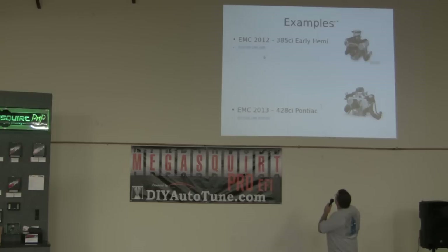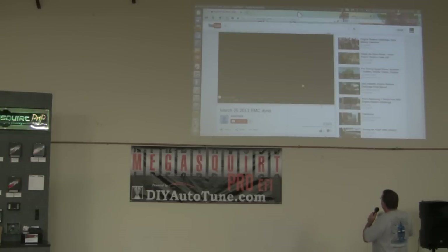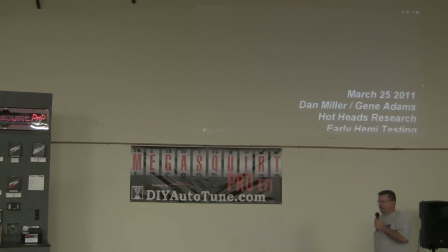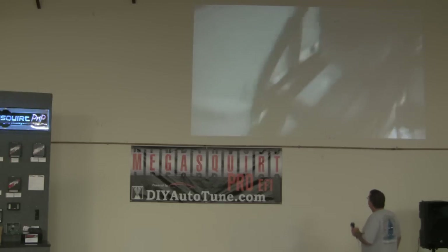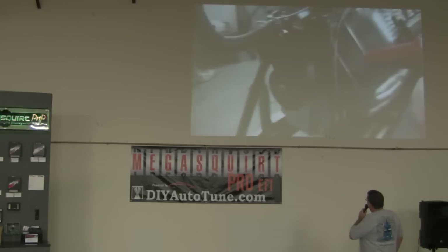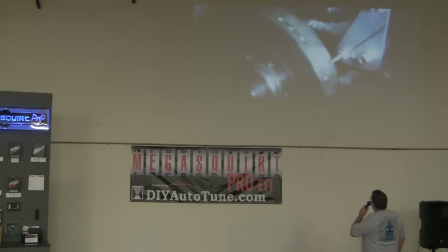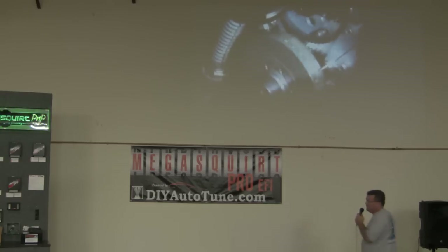This was the first Engine Masters Challenge engine I worked on — did this for about three years with these guys. We did really well; we finished second place in 2012. I wanted to show an example of the first time we put the high-resolution crank trigger — a 36-minus-1 Ford wheel on here. Look at the ignition timing: the first thing you notice when you go with the high-res trigger wheel is how crazy accurate the ignition timing is, just looking at it with a timing light.